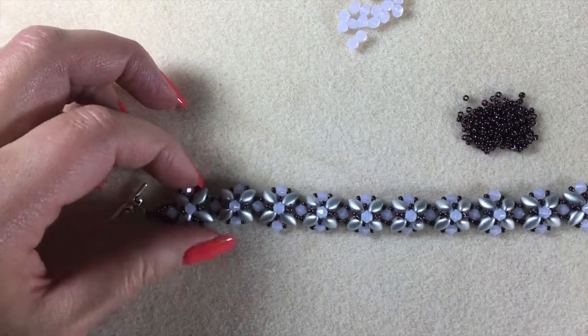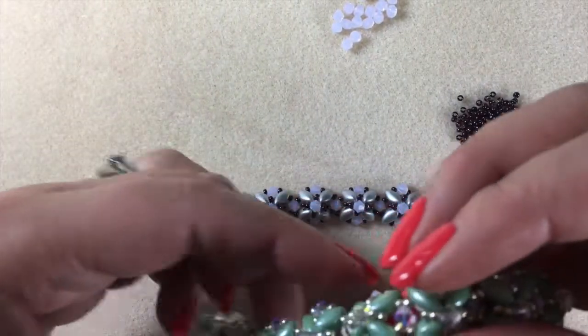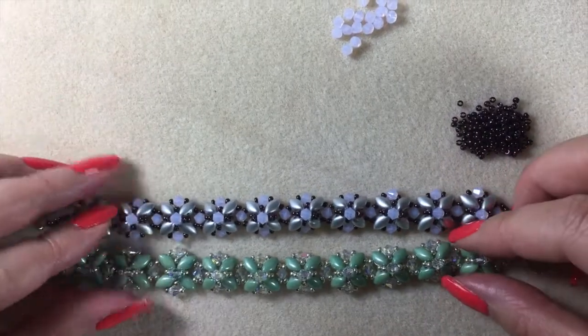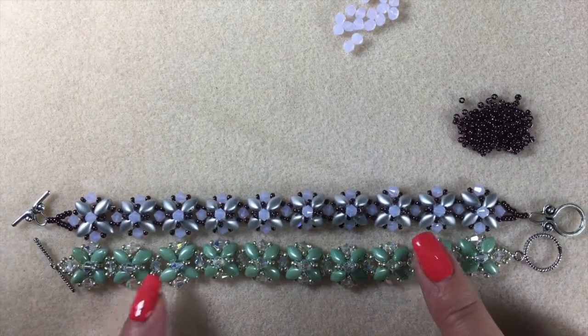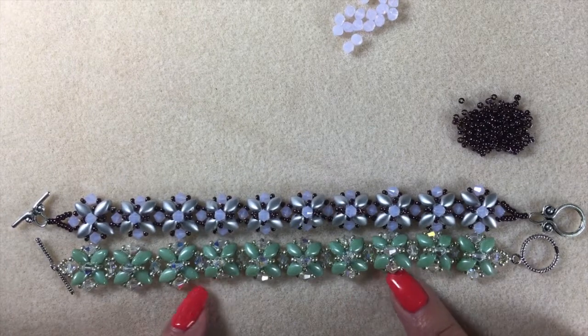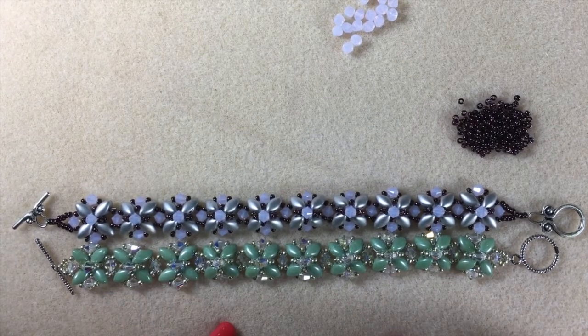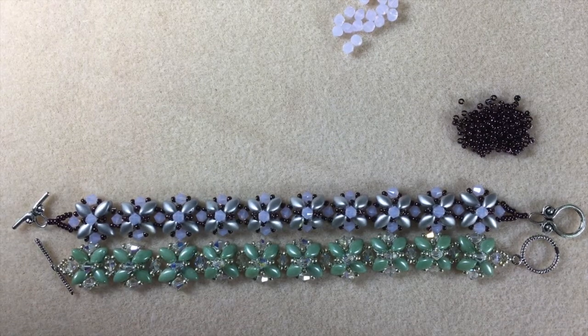And here you have your Crystal Peaks bracelet. There's the other one that I made earlier. So have a go - post your makes to my Facebook page so we can all have a look at how you've done and what colors you've chosen. I'll be back soon with another tutorial. Thanks for watching. Bye.